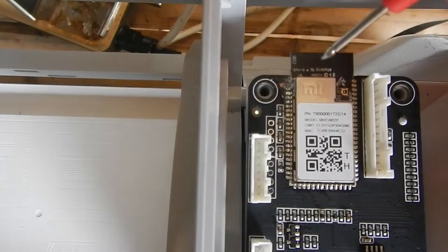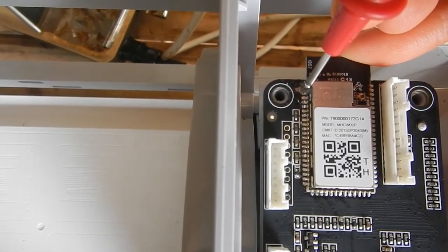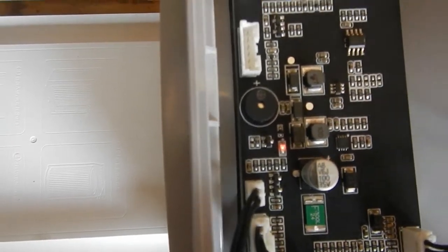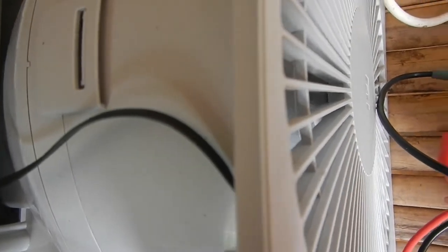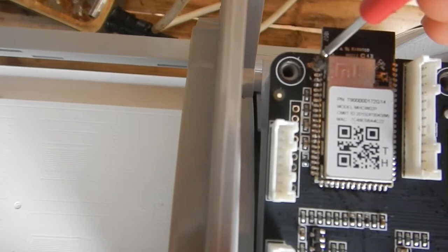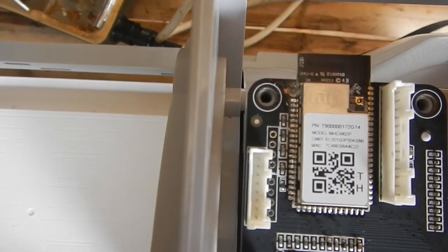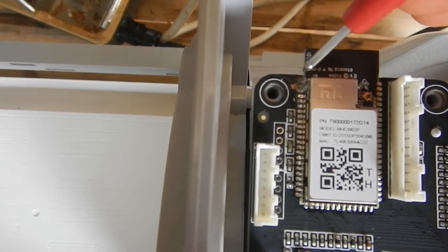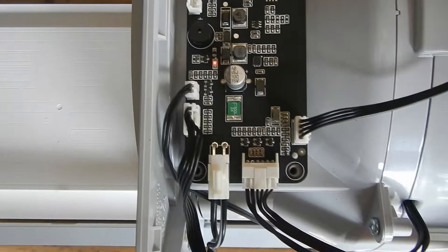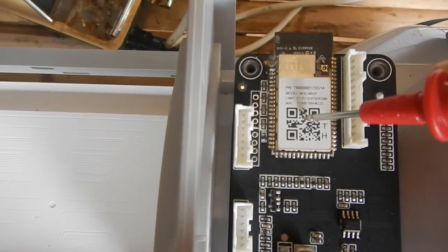I managed to destroy the second pin where the voltage goes in — it didn't turn on at first, but then the fan started running. What I did is also damage the first pin. When both the first and second pins are damaged with a screwdriver, the Wi-Fi stops working and the unit works as it should with the fan running — without the Wi-Fi scrambler and destroyer. That's very, very nice.